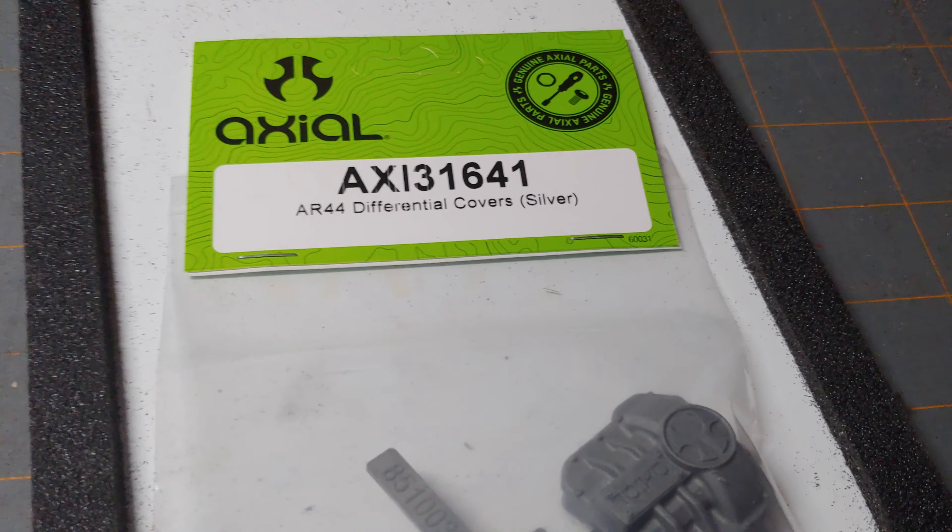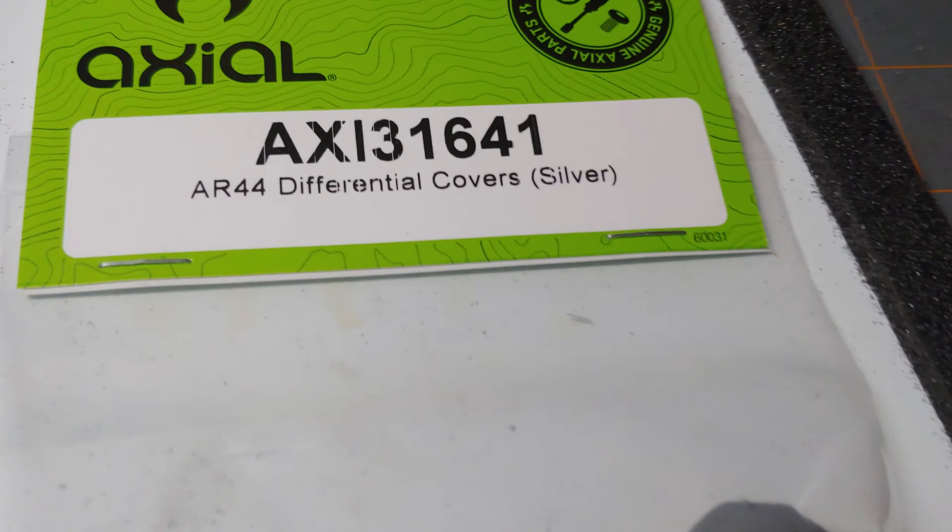The other thing I have here is what Axial calls 'silver' — they're kind of a gray-colored diff cover. The reason I got those is because having an OD green vehicle with bright red diff covers just looks funny to me. I was going to dye the diff covers black so they really blend in with the axle, similar to how most vehicles have a chrome or aluminum diff cover. I picked these up for about 10 bucks, got the motor off eBay for 27 bucks, and the ESC off Hobby King for 38 bucks. This power system is definitely going to be a big improvement over stock.